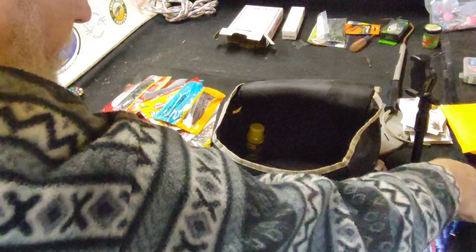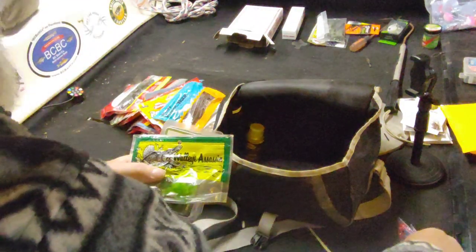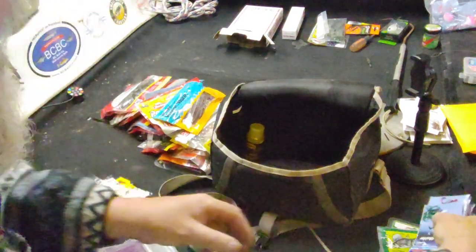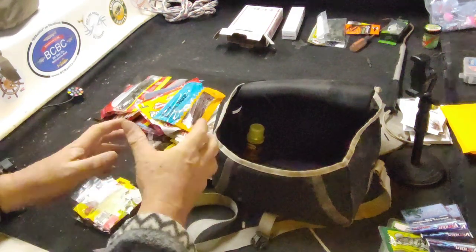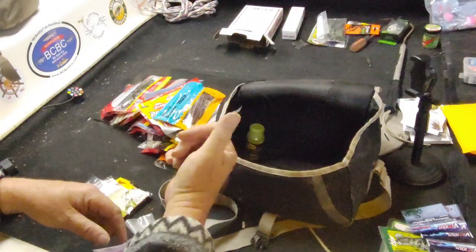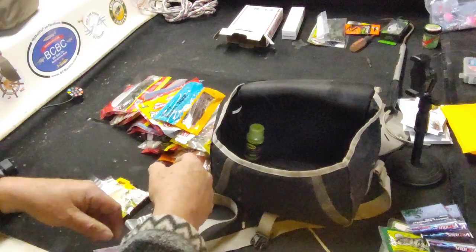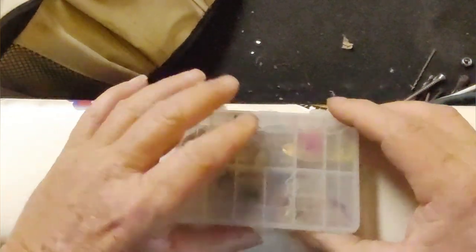I got some lures for walleye — I'm gearing up and planning on hitting walleye soon too, so I've got to get them all rigged up. Let me get all this back together and then we'll get to my setup for trout next weekend. This is my old trout kit I used to carry around.